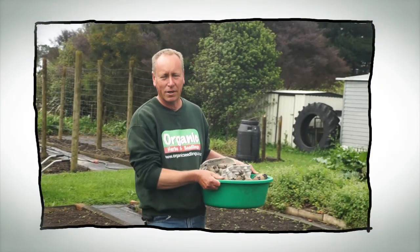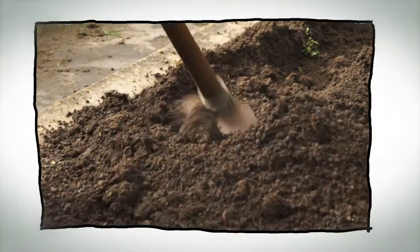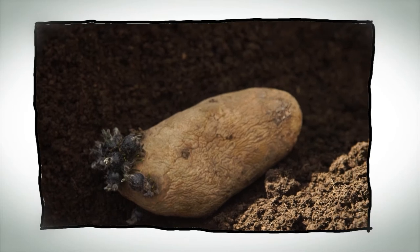Hello and welcome to Organic Edible Garden. We're coming up to a full moon phase, which is a great time to put in your root crops. And today we're going to plant our potatoes, which we've been chitting for the last month.